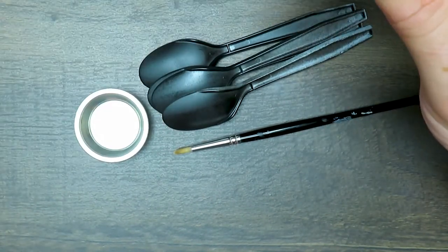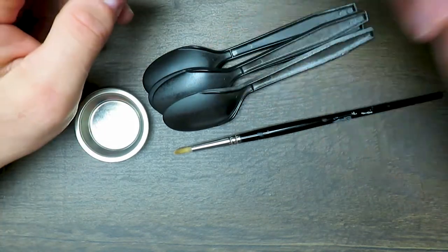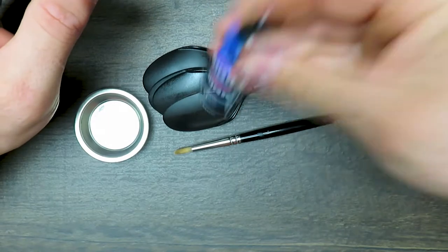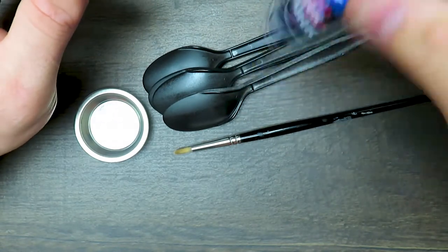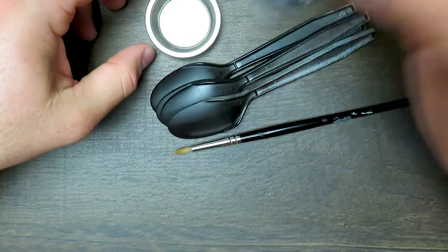Do they come with mixing balls? They do — that's nice, you can shake them. I love any paint line that comes with a mixing ball already in it. I was cleaning out old bottles of nail polish and they had mixing balls in them — the hoarder in me was like 'save the balls!' Any more mixing balls the better.